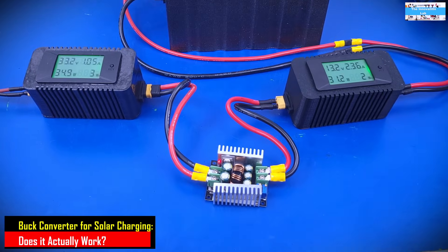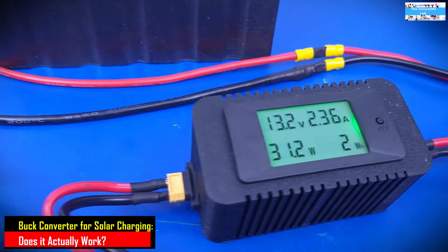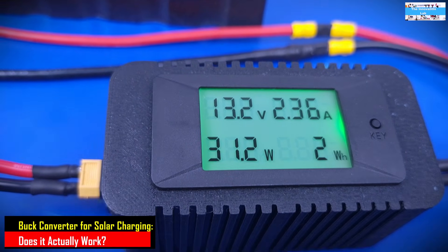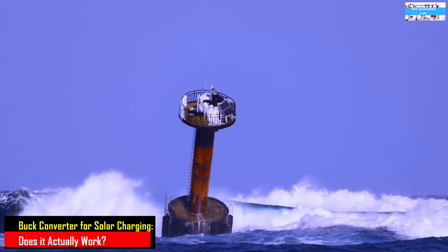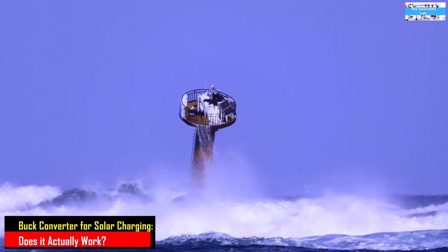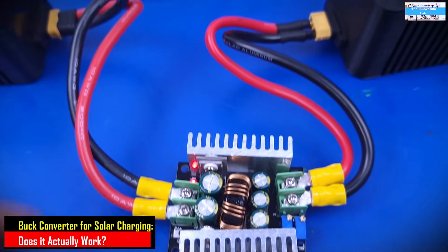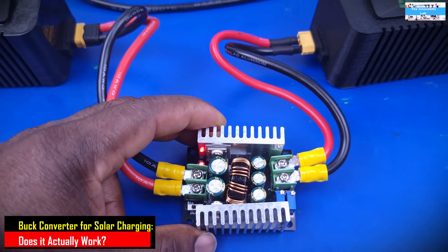Every time I try to exceed a charging current of about 2.3 or 2.4 amps, the output of the DC to DC buck converter crashes. You hear this humming noise, kind of telling you that the buck converter has lost regulation. That tells me that this doesn't work.